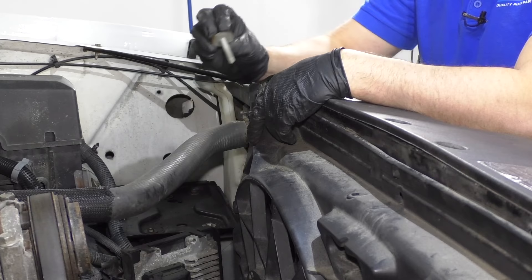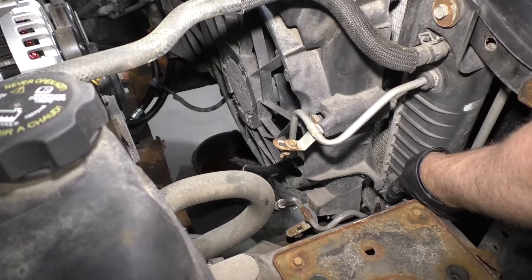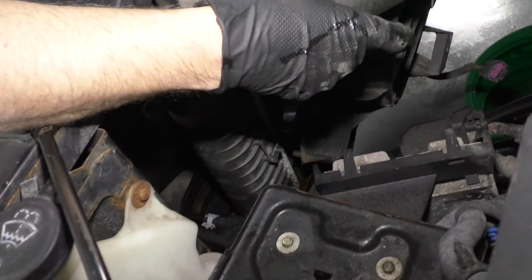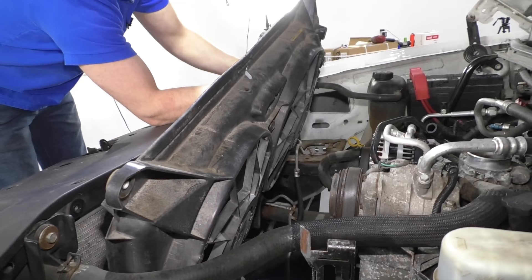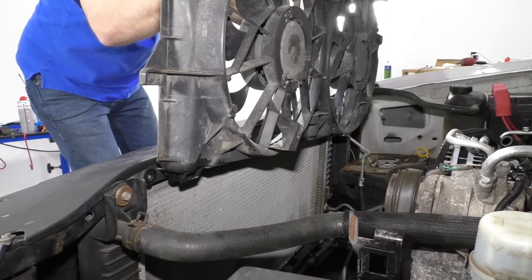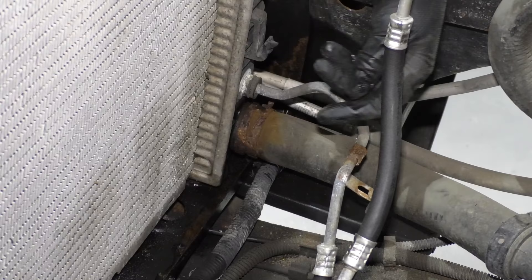Take those bolts out. Now we're going to grab the fan shroud and lift up — there are some clips on this side where it clips into the radiator. Get it out of the way of the upper radiator hose. There's no drain on this radiator, so I'm going to have to release this clamp and take the lower hose off — that's how we're going to drain the radiator.